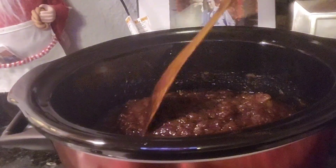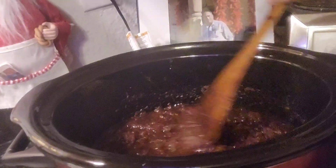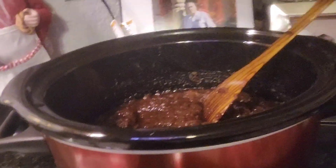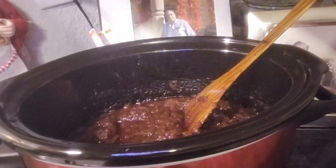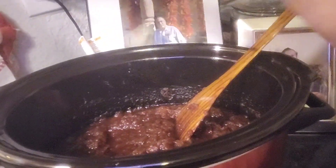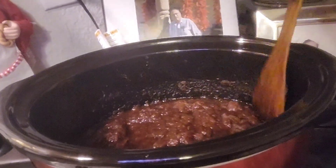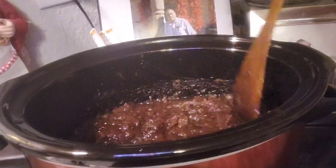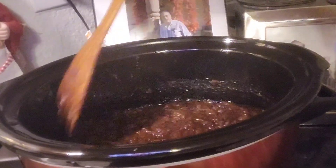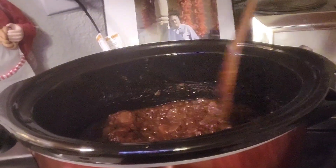We're going to put this in my Vitamix. If you have one of those submersible blender mixers you can use that, but I don't have one — I use my Vitamix. We're going to put it in there, and then it'll have to cook for another about two hours. It's just beautiful.